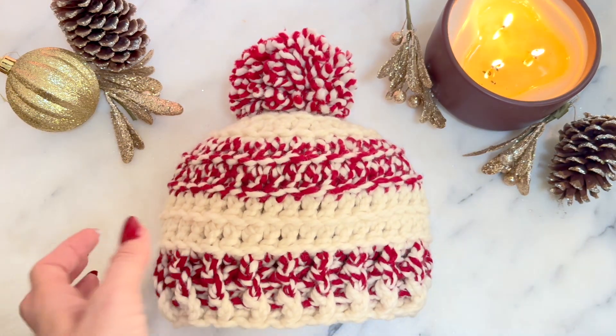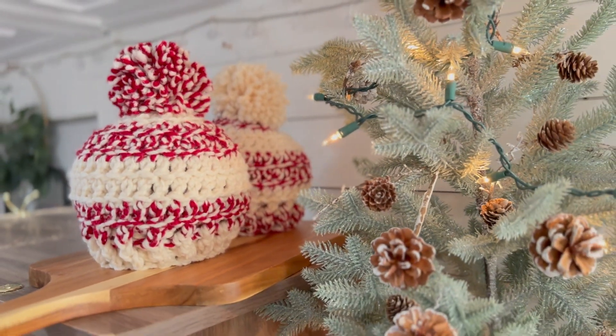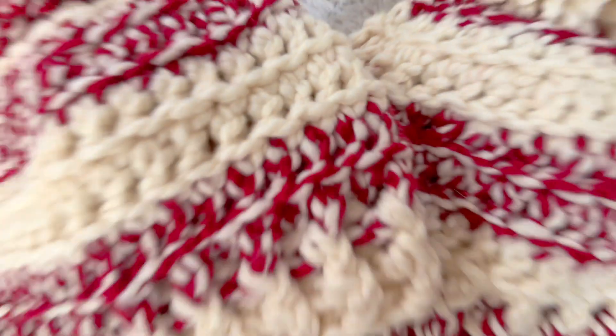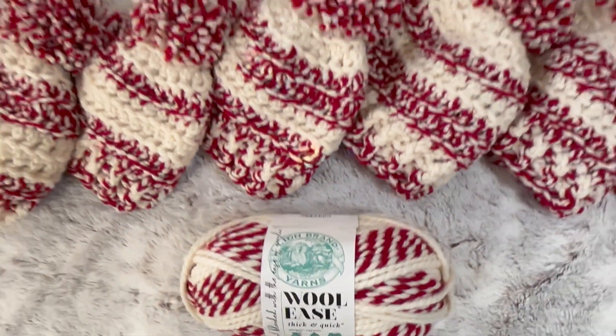Today we're making the Candy Cane Lane beanie, the most popular beanie this season. It's a great last minute Christmas present. It only takes a half an hour to an hour to make, and it comes in two different versions — a red pom on top or the white pom on top. It takes one skein of yarn.